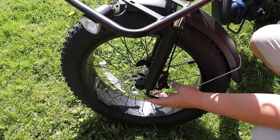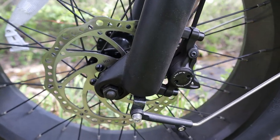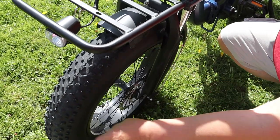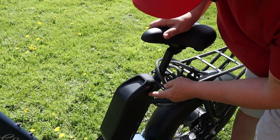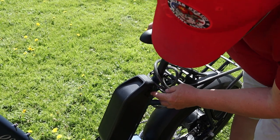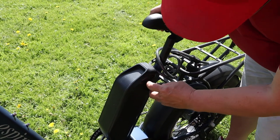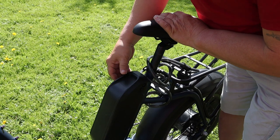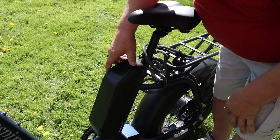The disc brakes are hydraulic disc brakes — 160 millimeter brakes. You can see it's a 4-inch by 20-inch tire. This is the battery; it's a 48 volt, 10 to 10.5 amp hour battery. You can see right on the side here is where you plug it in to charge it. There's a key on the other side that locks the battery onto the bike, and you don't need to have the key in place while you're using it.